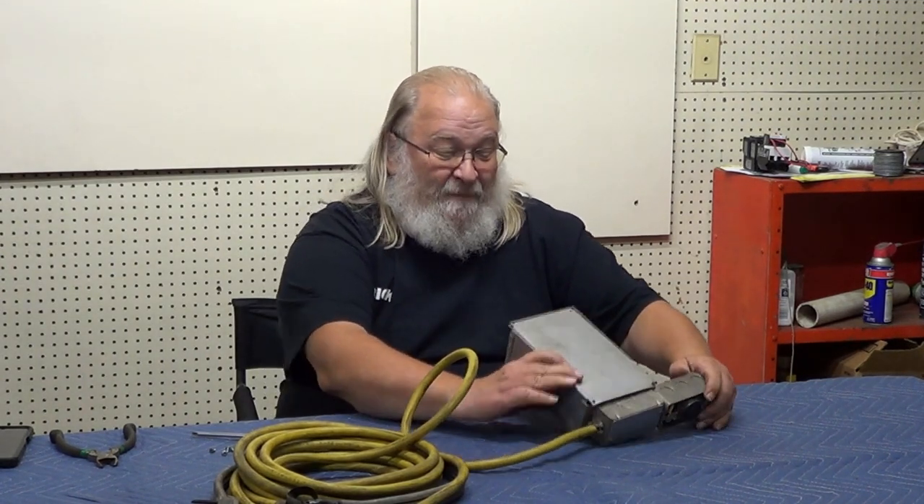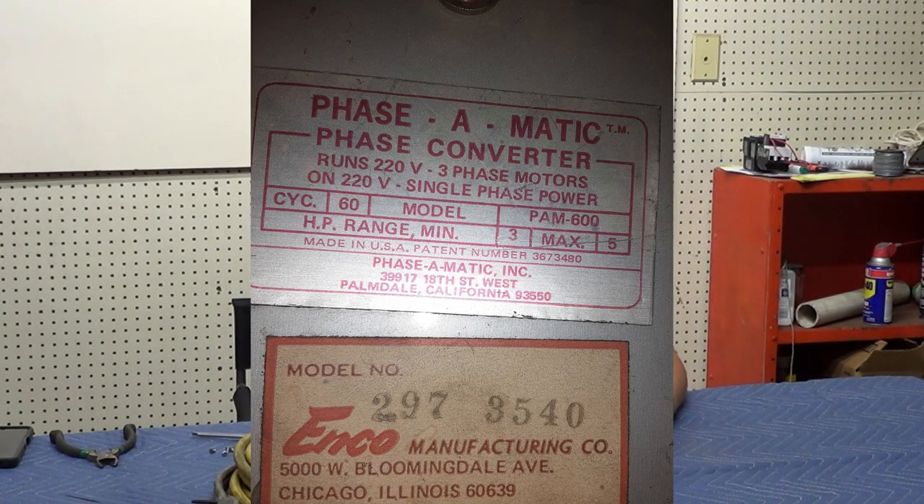Is there any amp rating on the front — any indication what this was actually capable of handling? This was designed around a three-horsepower motor, and it said it would drive a five-horsepower maximum. When they make ratings like that, it means you're pushing the envelope at five horsepower. We have a dust collector here — it's a five-horse three-phase — and it would possibly run on that because it doesn't take a lot of draw to start it and run.